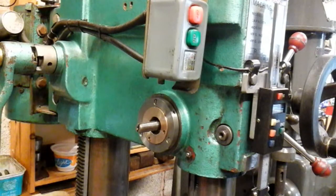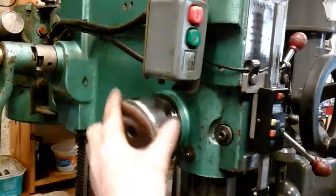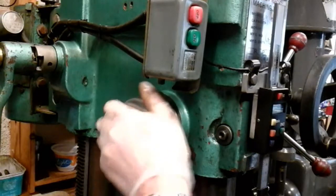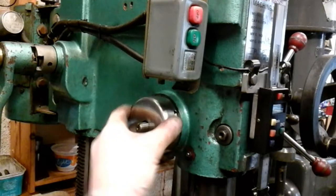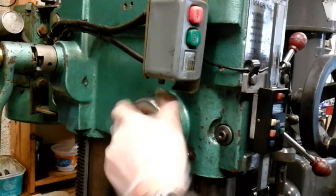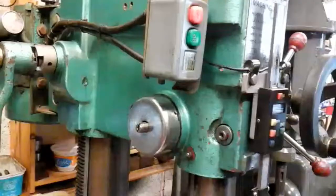So what I've got to do now is fit my return spring back on - like that - and then tighten this spring up to get my tension and put my two nuts on. And that's it, job done.